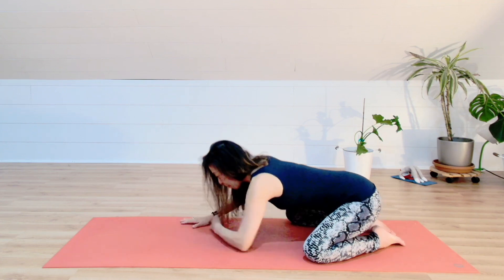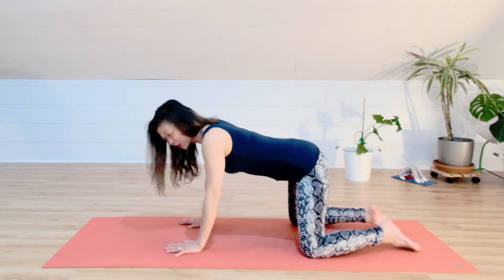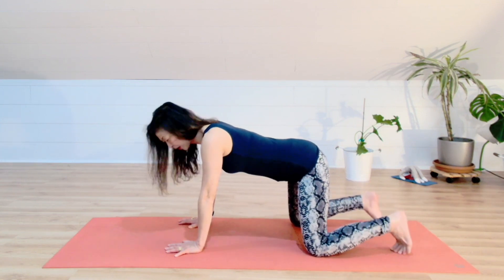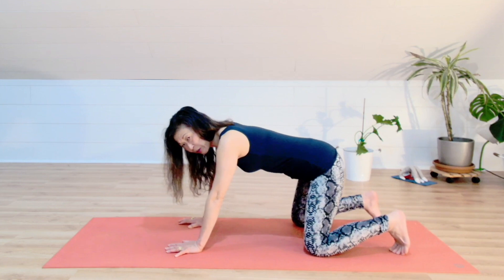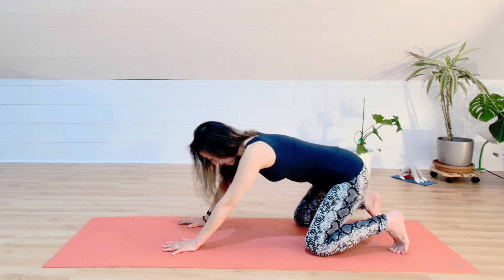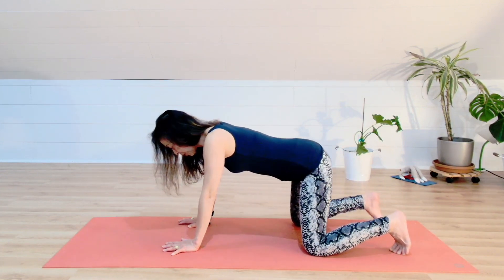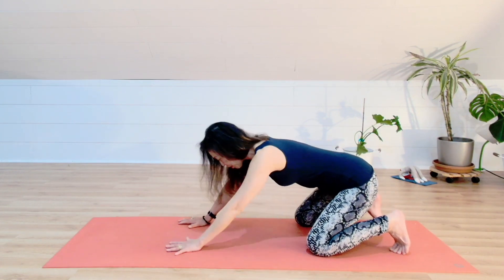Slowly come up to table top pose. I want you to align the diaphragm of the pelvic floor to gently engage your core. Go ahead and tuck your toes. Draw your hips back so you can feel your sitting bones spread, opening your pelvic floor. And after, slowly come back to table top pose. Draw your hips back — notice the sensation of space between the sitting bones as they spread.